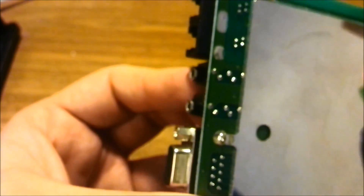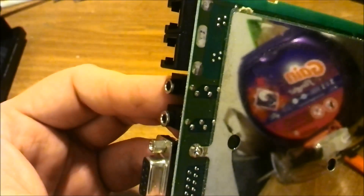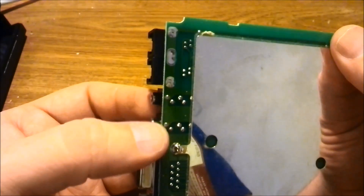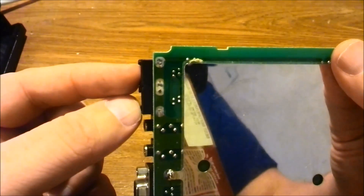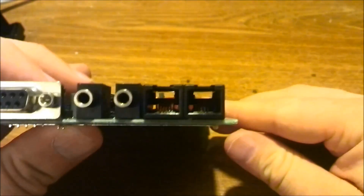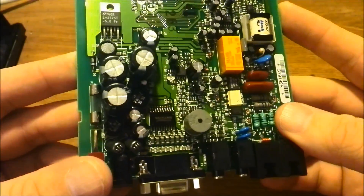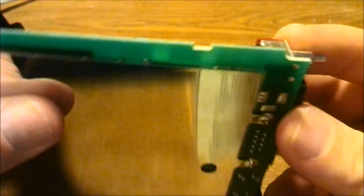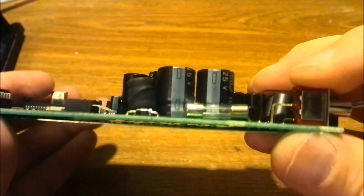We've got some lovely 3.5mm audio jacks here. Looks like stereo — pretty good. And the RJ12 or RJ11 — I can never remember which one is which — but these have 4 conductor contacts in the plugs, which is fine because I like to use that connector on some of my CAN bus stuff. Now here we have a good old rocker switch, and all three legs are available, which is excellent. And there's a fuse soldered in there, and some diodes.